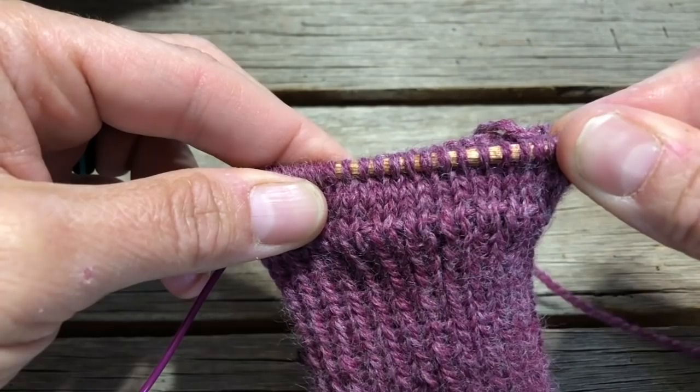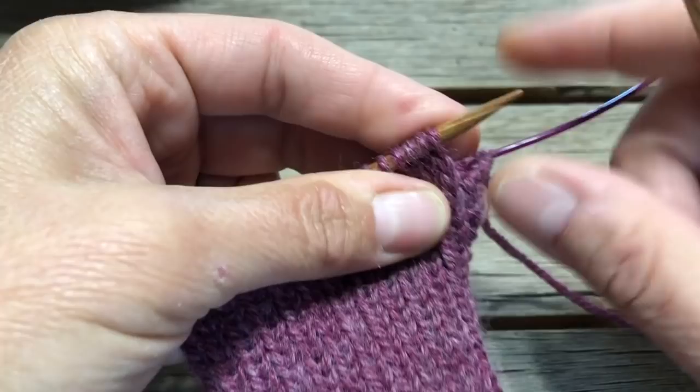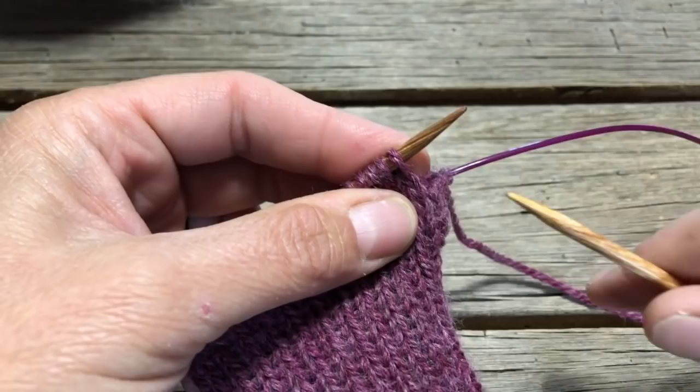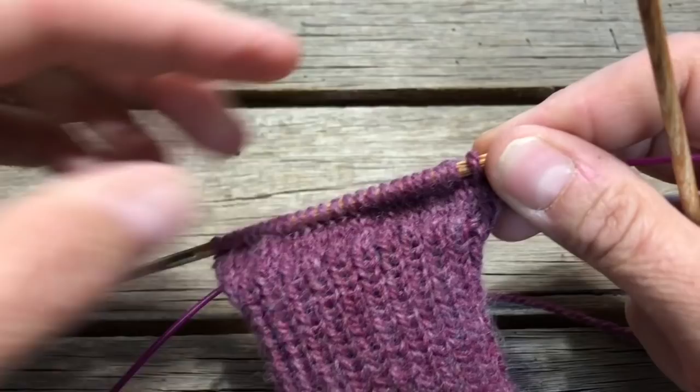All right, we finished working our four plain rounds at the bottom of the first section on page two, and now we're at the top of page two where it says thumb gusset. What we need to do is the setup round, which says make one, knit one, make one. To make one I want to use a left-leaning lifted increase — I'll put a link to how to make various increases in the top right corner of the video.